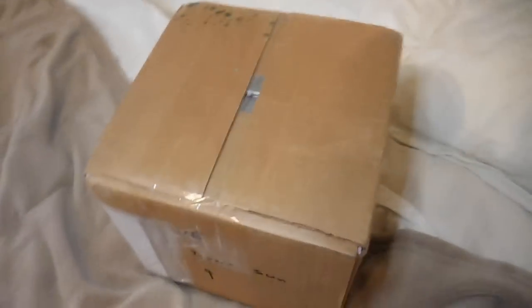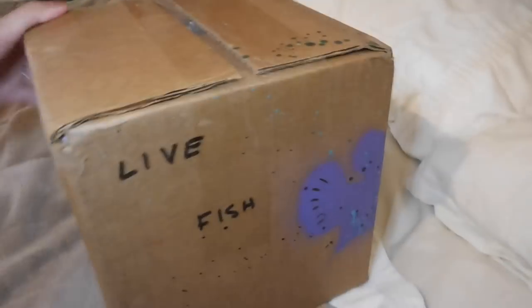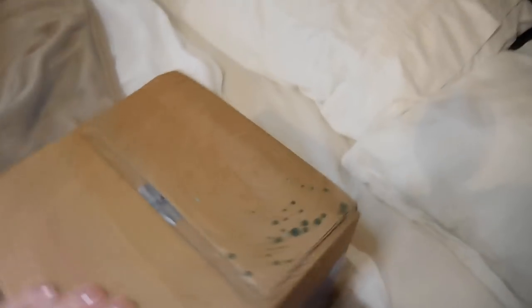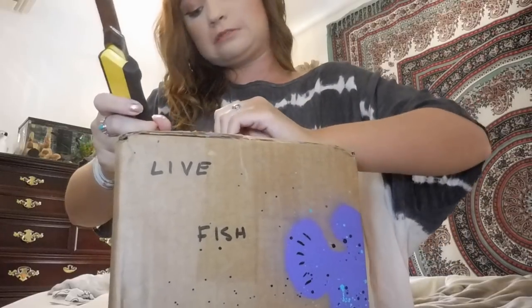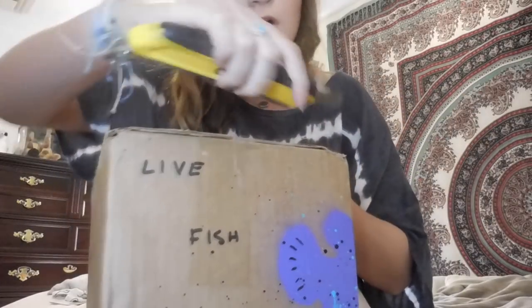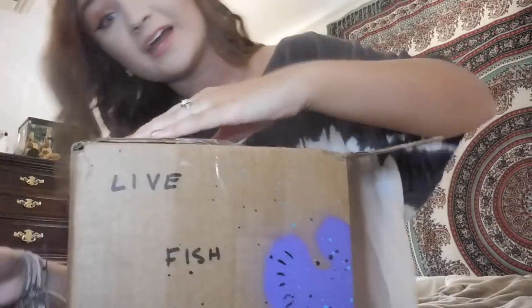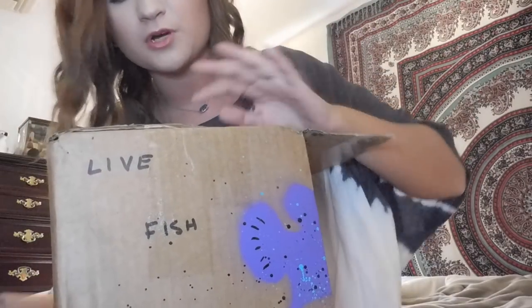Let's go ahead and get right into the video. Here is the box — it says 'live, no direct sun' and 'live fish' with a fish on the side. I'm opening the box now — okay, there we go. I am so excited! I've never done a surprise fish unboxing before.